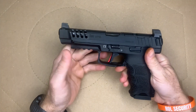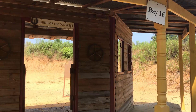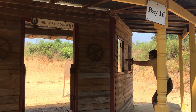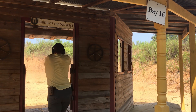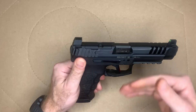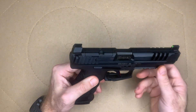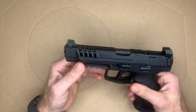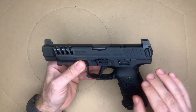There's also an aggressive ledge so that you can rack the slide off of just about anything. Now this is the 2020 optics ready version — it's got the optics cover there, but you have to buy the plates individually. A lot of folks don't appreciate that, and neither do I. I think any manufacturer providing optic plates should include some standard plates, with specialty ones available separately.